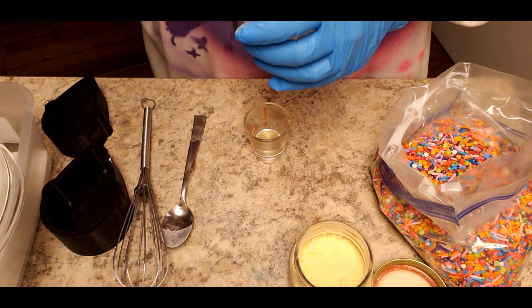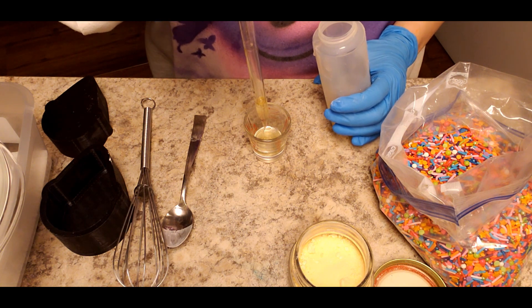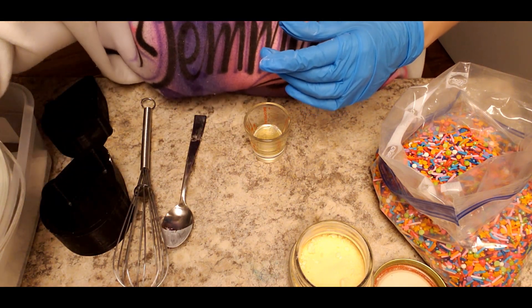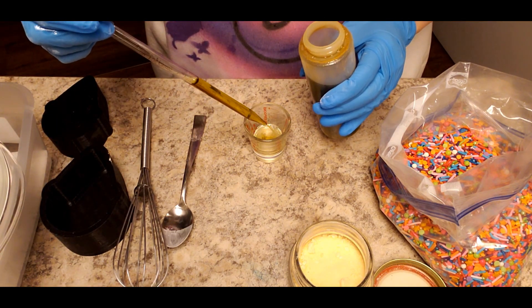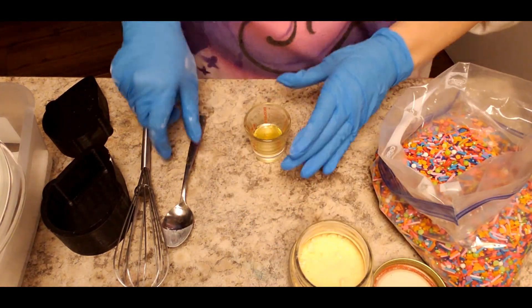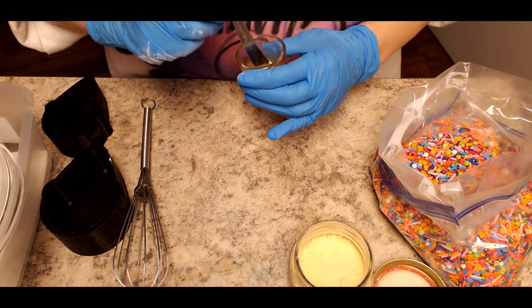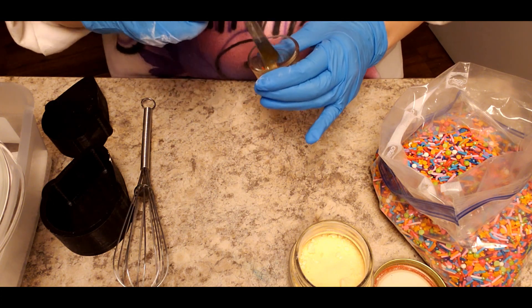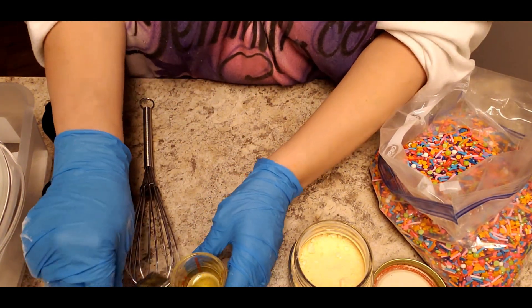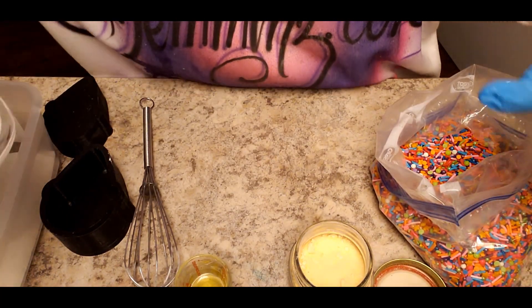I don't normally add water to my bath stuff, but in this recipe it does work so we do add it. And a little bit of hemp seed oil. Hemp seed oil is really good for you — it's filled with vitamins and minerals. This hemp seed oil is safe for infants and up. These bath bombs, however, are only safe for three-year-olds and up, so please do not give them to younger kids unless they're at an age where they won't put things in their mouths.